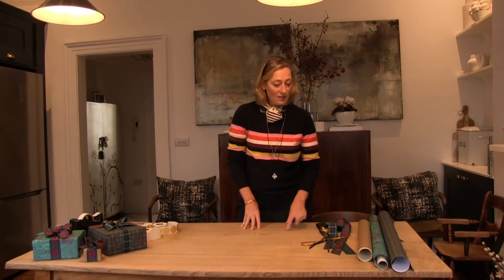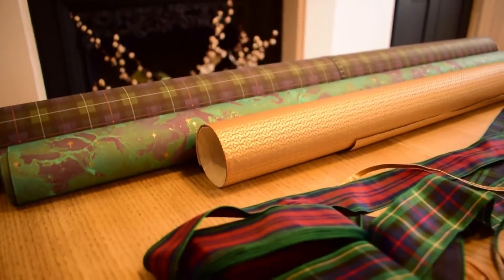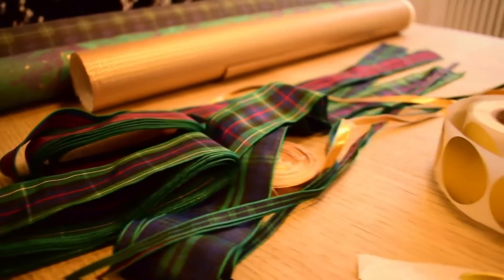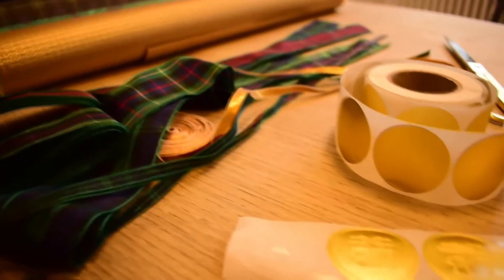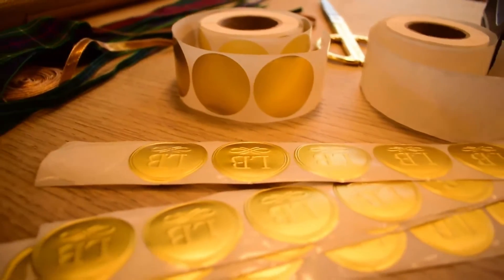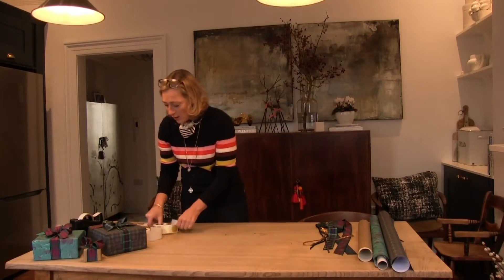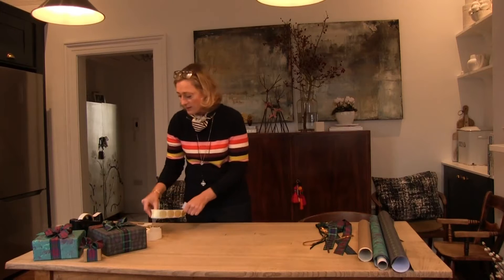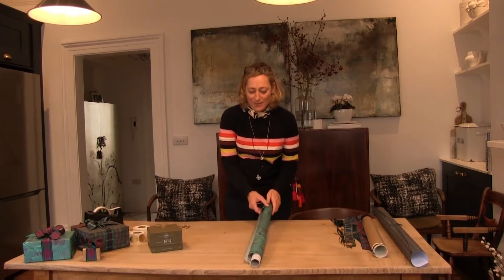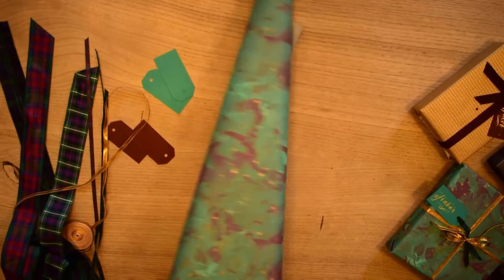So what do you need to get started? You need your paper, you need your ribbons. We're not going to use sellotape that shows, but we do need some for discreet areas. We're going to use these transparent brown stickers and these gold ones. As this is my favourite paper this year, let's start with this one.